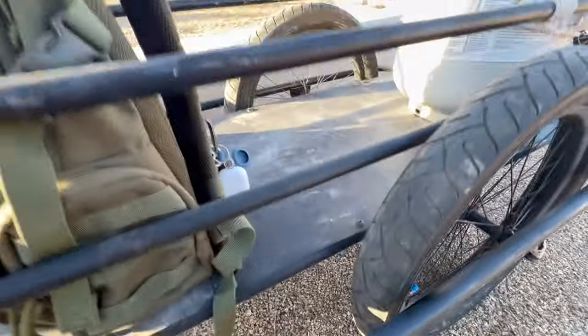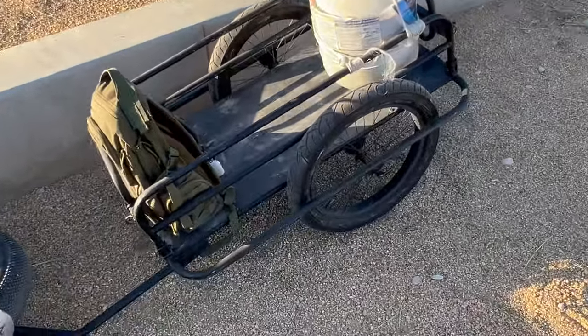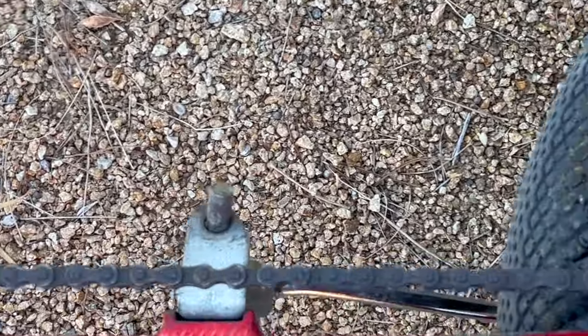By the way, I would not want to have had to assemble this thing. My lord. Just leave it on the ground honestly. The kickstand — that's the next upgrade I need. It's not working for me.